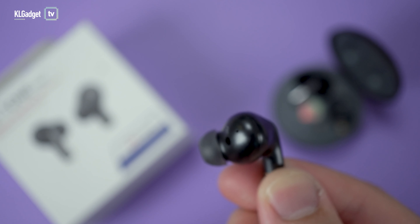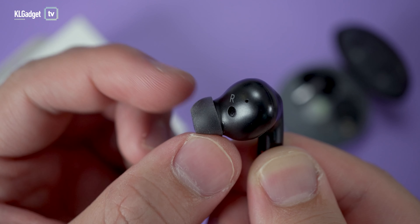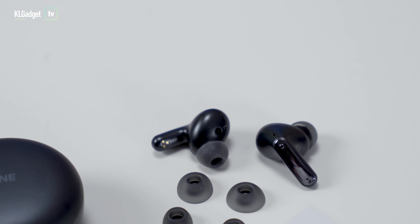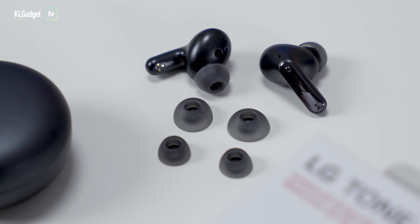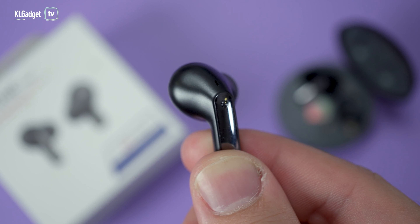The ear tips are made of medical grade silicone and fit comfortably without that rough rubber texture feel. LG says this material helps prevent irritation, which is good for people with sensitive ears. There are two extra sizes in the box, and the earbuds design features a rather short stem with capacitive touch controls on the side.